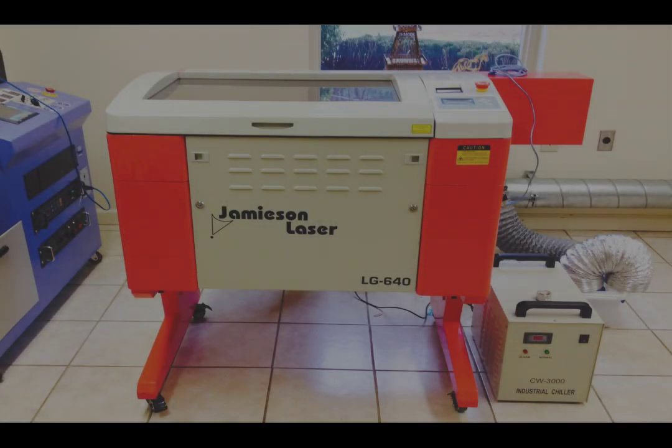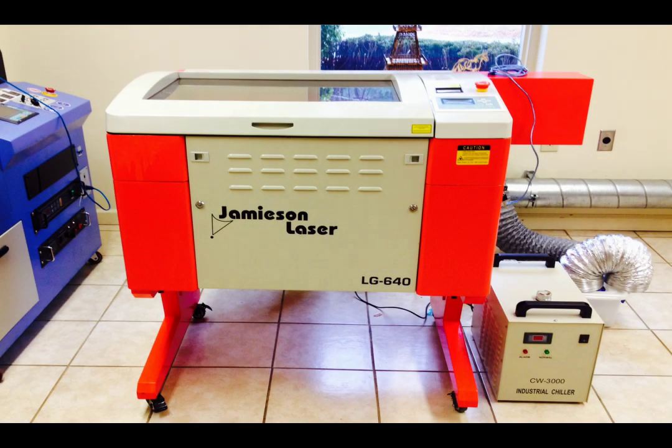Thank you for your interest in our laser machines. I'm Alex Jacobs, Vice President at Jamison Laser, and in this short video I hope to explain some of the many features of our laser cutting and engraving machines.